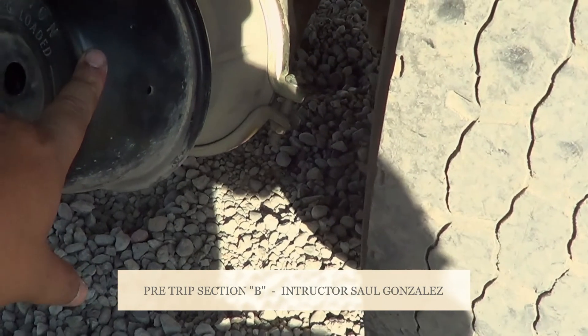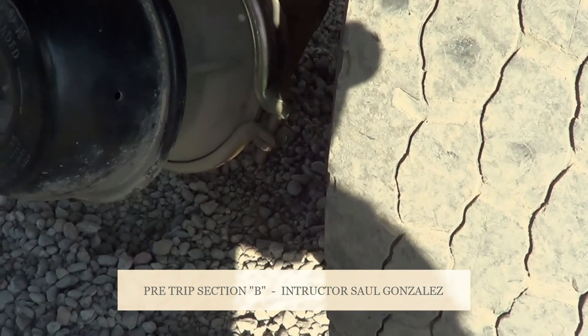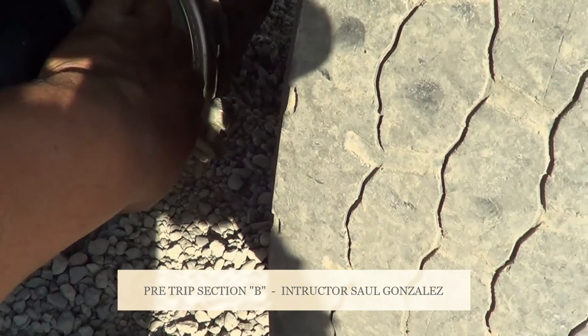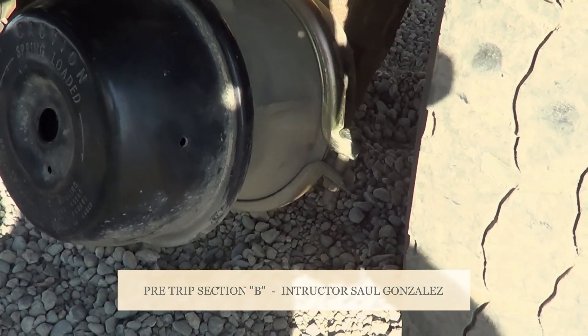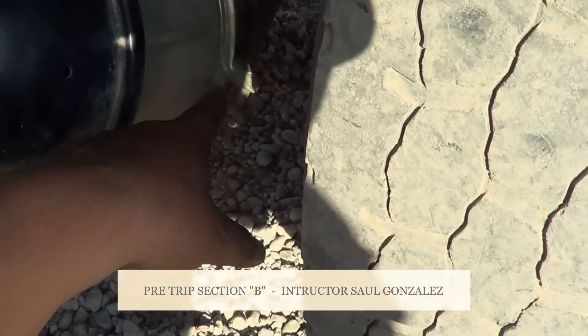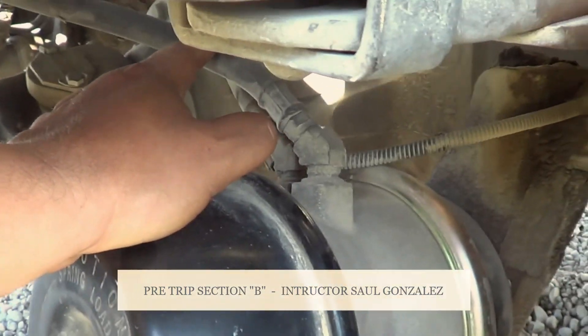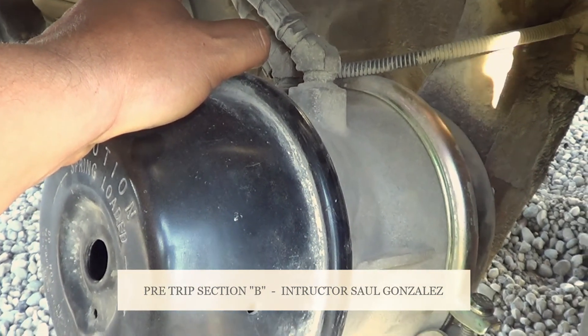From the splash guard, I will start inspecting from the inside to the outside. The first thing I see on the inside is my dual brake chamber. My dual brake chamber — I'm going to make sure it's not cracked or broken or leaking, and it's securely mounted by the clamps. I have one here and one here. My two clamps for my brake chamber — I'm going to make sure they're not cracked or broken or leaking, and they're securely mounted, no missing hardware. The hoses for my brake chamber — I'm going to make sure there are no abrasions, bulges, cuts or leaks, and they're securely mounted, no missing hardware.